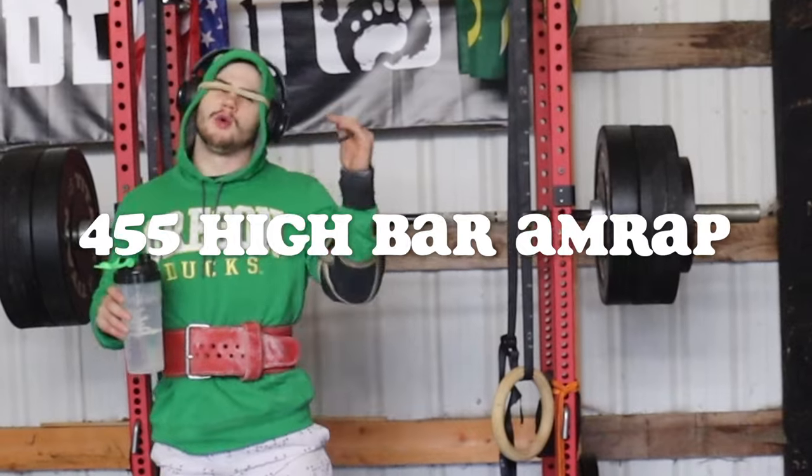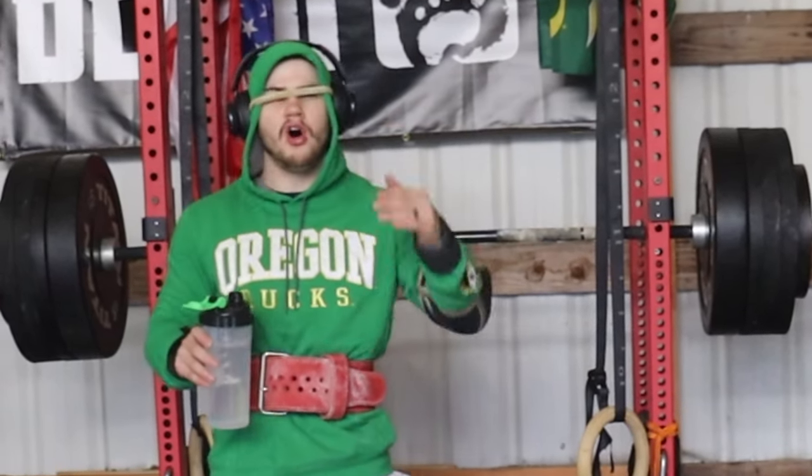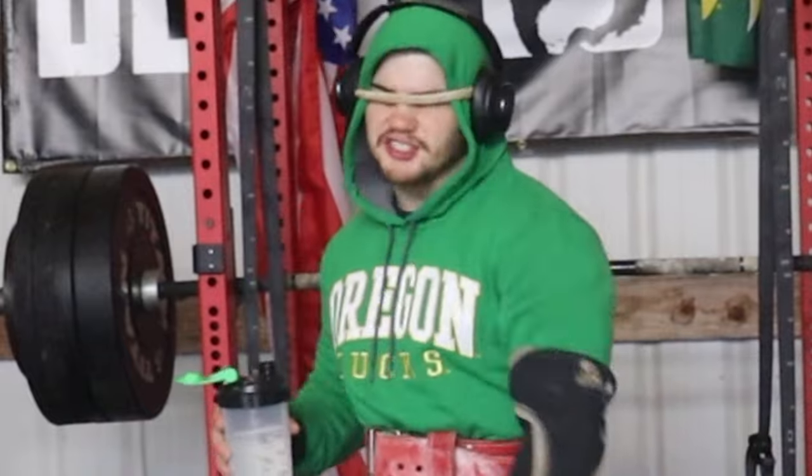Today we loaded up 455 and we're going to test our high bar squat with 455. The goal is over three reps. Let's go, let's get after it. Building up to a 600 pound squat in just a few weeks.